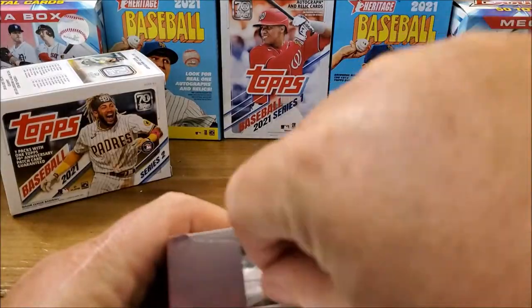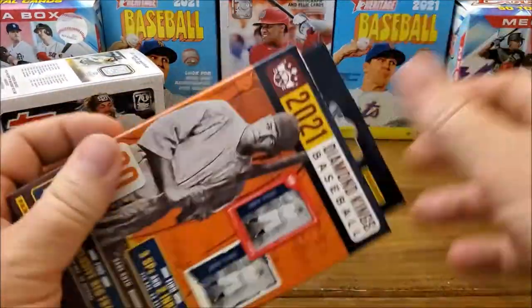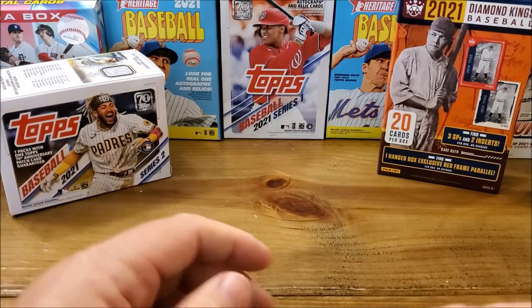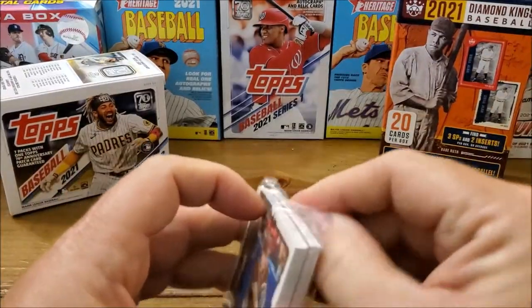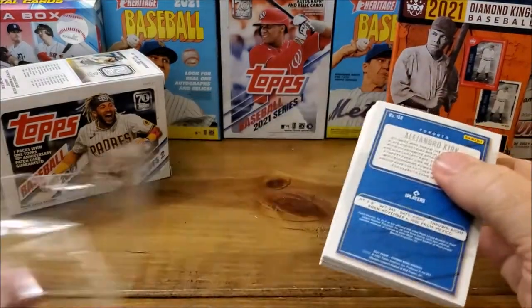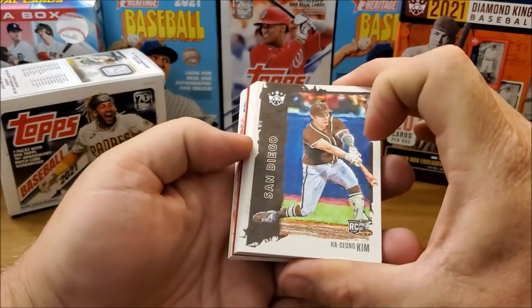Just to remind you, these are packs that don't have team names or any of that stuff on there. It's actually not a pack — it's just clear cellophane wrapping. All right, from the San Diego team.